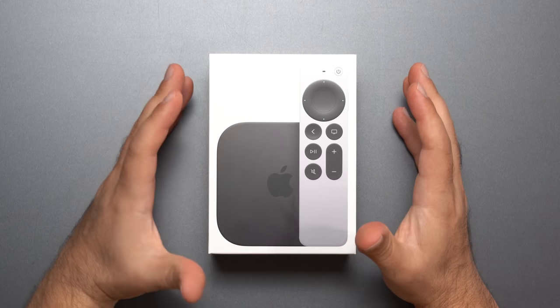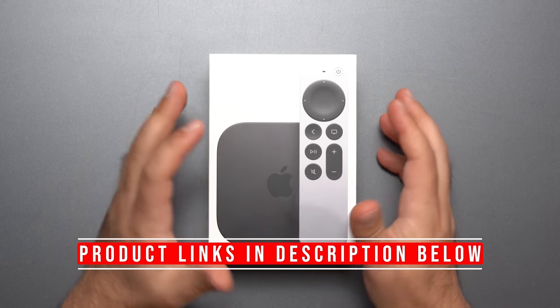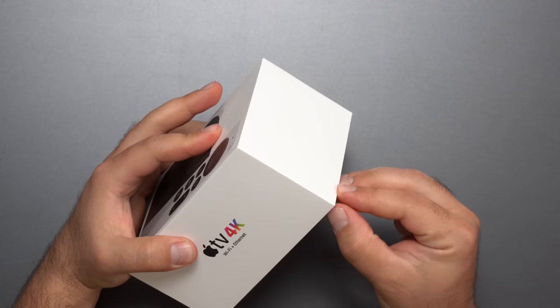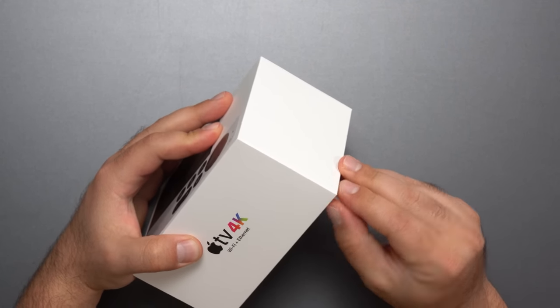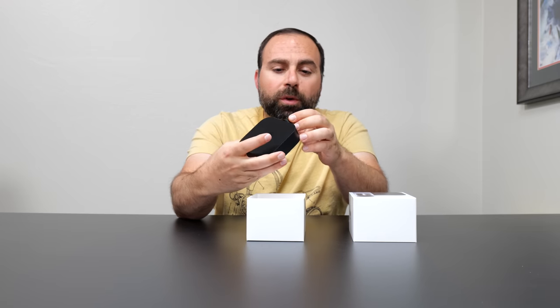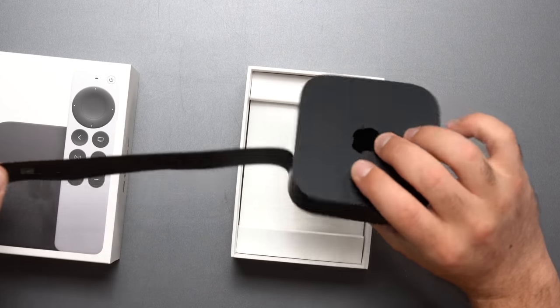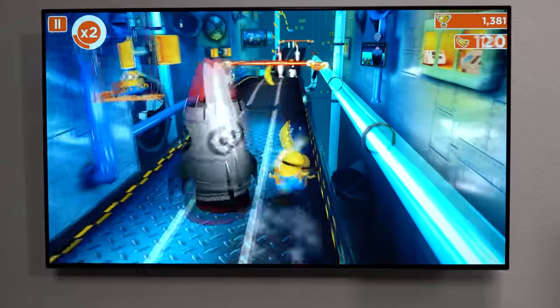Hey, what's up guys — got the brand new Apple TV 4K third generation, just came out with the new A15 Bionic chip. I'm going to unbox this thing and review it. The biggest improvement will be when you're gaming, because that's really when the processor is being put under intensive stress.